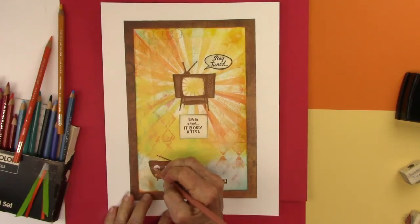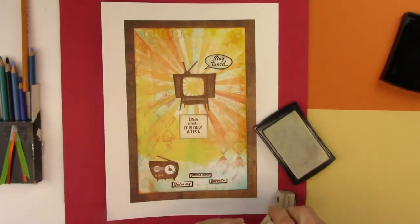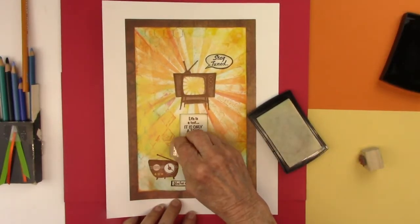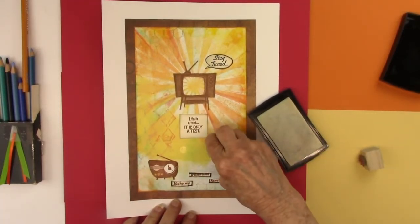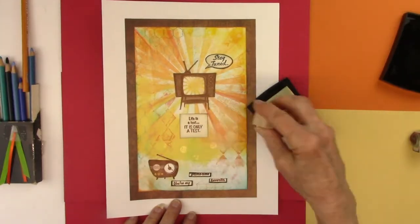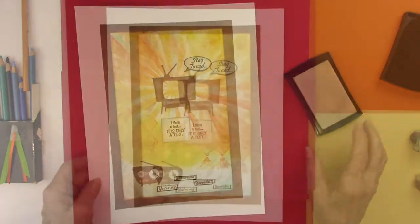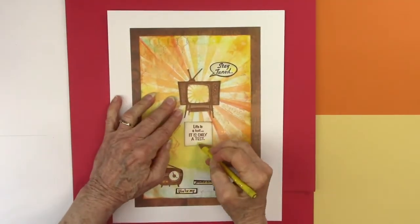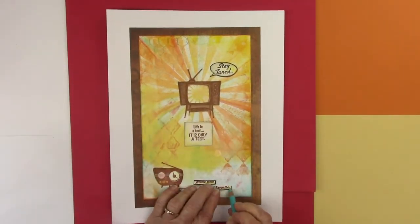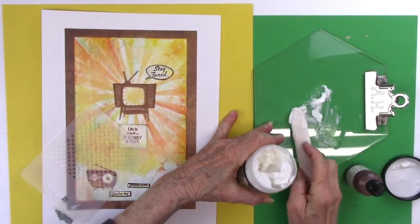I'm bringing out my Prismacolors — such an old set it actually says 'Berol' on it, so these are vintage themselves. I'm using a Versamark sticky ink pad to add little circles and tiny clusters of three dots. You can see them shining on the paper — it's not pigment itself, but it highlights the color underneath and makes it slightly darker. I'm also adding a little turquoise on the bottom words since they blend in with the turquoise edge, and yellow on the others.